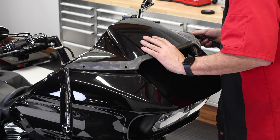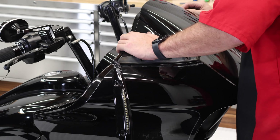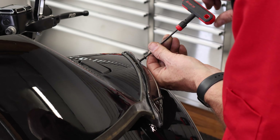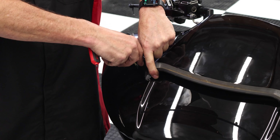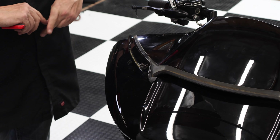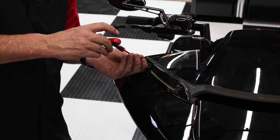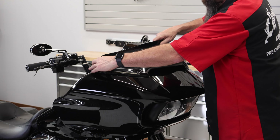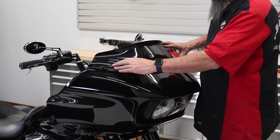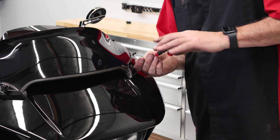Now it's time to reinstall the wind deflector — it will just pop into place. Now start reinstalling your four windshield screws, making sure you don't cross-thread them as the brass inserts get a little finicky sometimes. Reinstall your windshield and tighten up your four windshield screws. Make sure not to over-tighten them as sometimes it can crack a windshield.